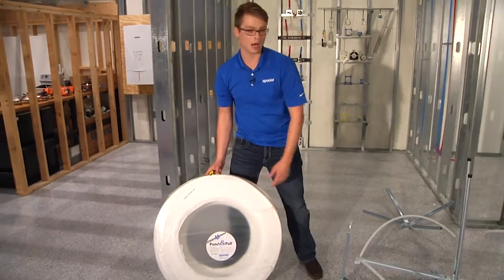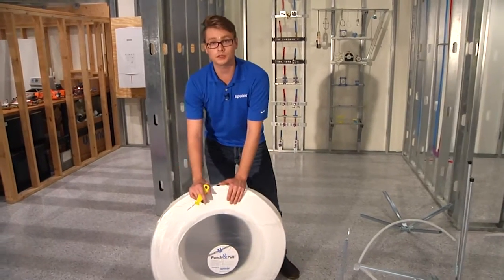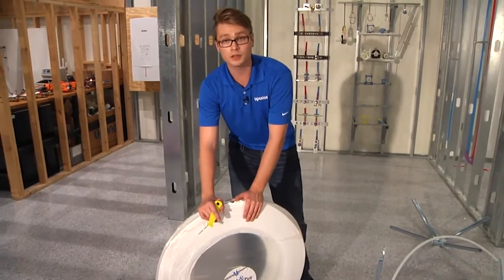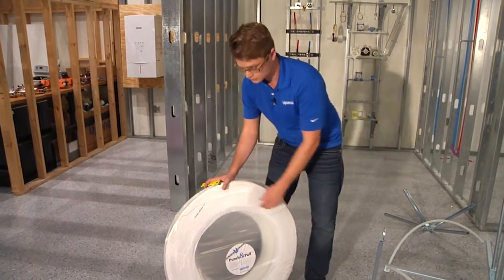Hello everybody, my name is Justin Churchill with Upanor and I'm here today to show you how to properly use a punch and pull package on an Upanor uncoiler. Today we have a coil of half-inch PEX tubing in the punch and pull package and to start things off we'll get this prepped and ready to get on the uncoiler in the following steps.